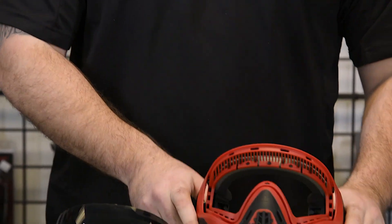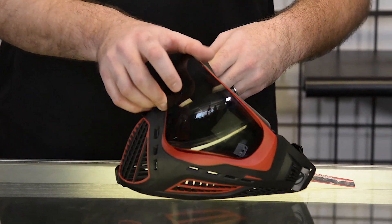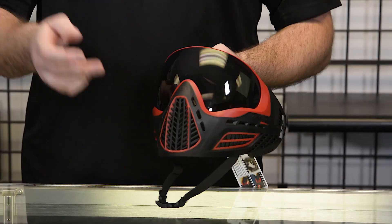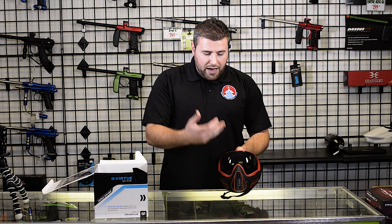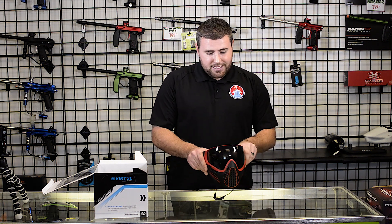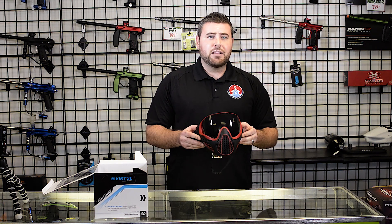Now while I'm putting this lens back in, I want to say once again the price point on this goggle is amazing at the $80 mark, and also the featureability with the lens, the visor, the straps, and the replacement foam — you really can't beat it. This is the Virtue Vio Ascend goggle and I would highly recommend it.